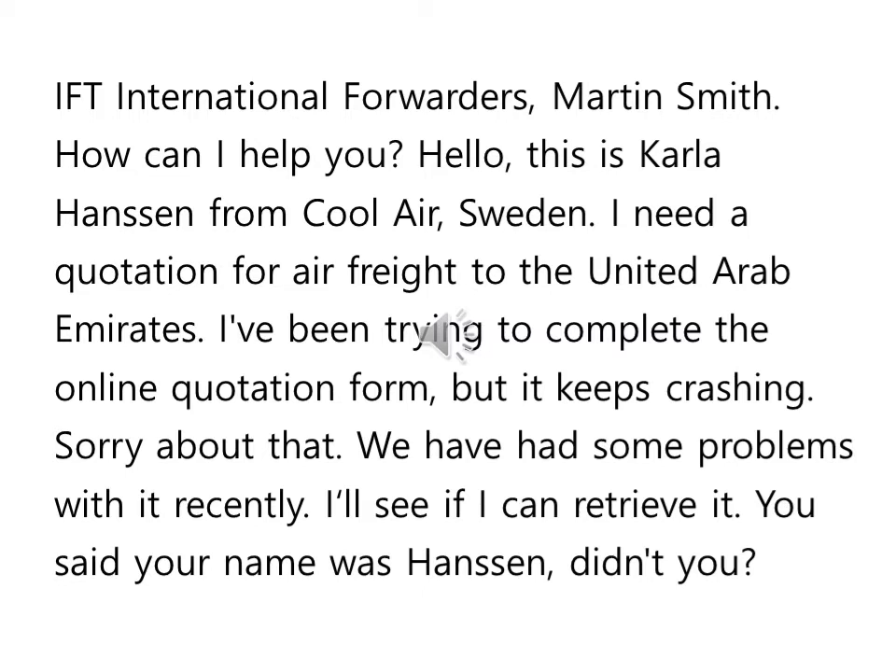Sorry about that. 거기에 대해서 미안하다. We have had some problems with it recently — 최근에 온라인 quotation form이 문제가 있다, 이런 의미입니다. I'll see if I can retrieve it. Retrieve라는 건 회수한다, 가지고 온다는 뜻이니까 자기가 직접 볼 수 있는지 한번 알아보겠다, 이런 뜻이죠.